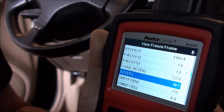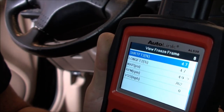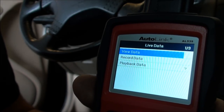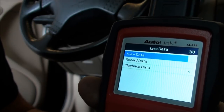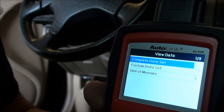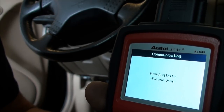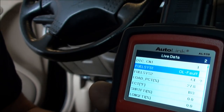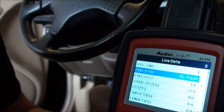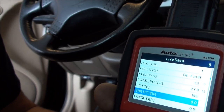In the freeze frame, we were in closed loop at the time. Let's read some live data and look at the complete data set. Bank one fuel system shows open loop — obviously that's the P0134. Bank two is in closed loop. I'll scroll down through this using the arrow keys.